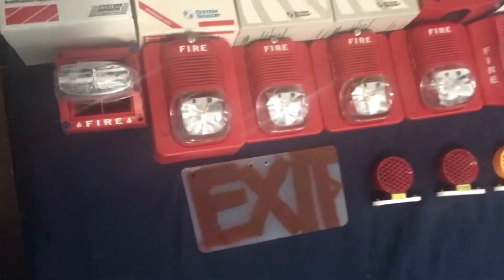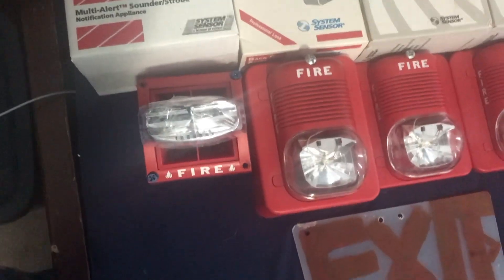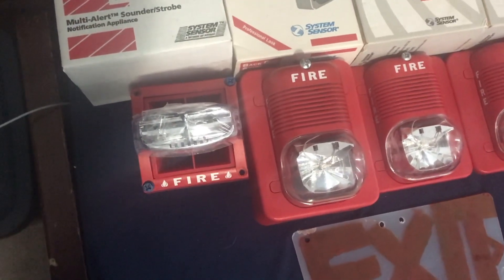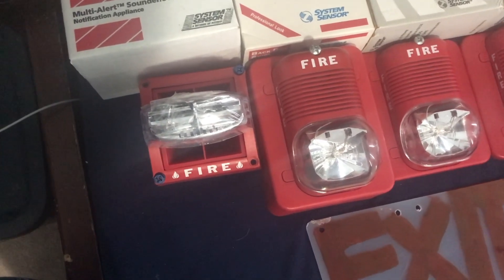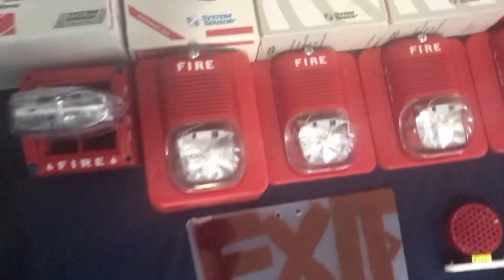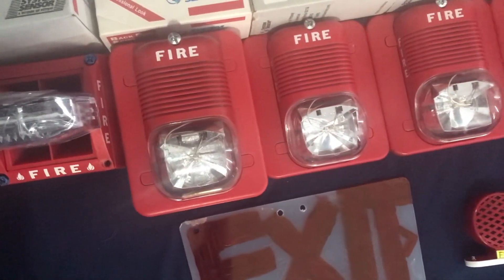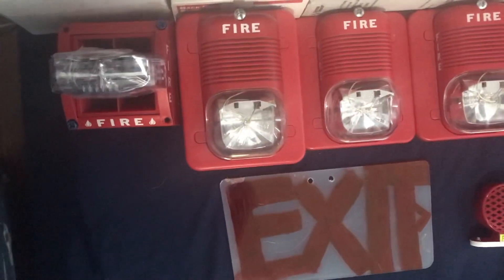Let's start here with the alarms. Right here we have my System Sensor mask, 15, 20, 12, 20-something ADA from the 90s. Here's my System Sensor classic. These two classics are the same, and those are the screw models.